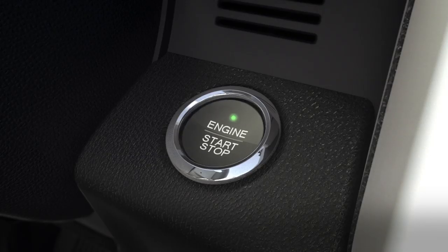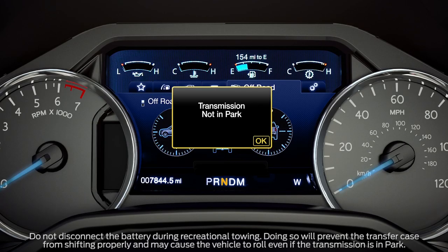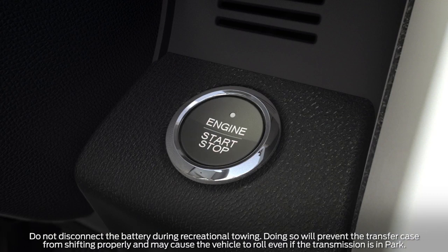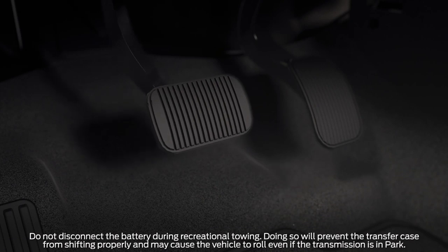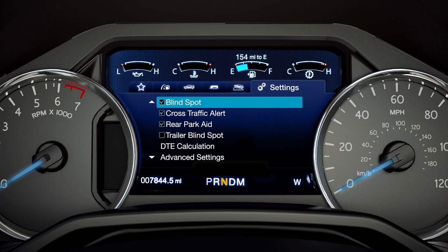Now, turn the engine off by pushing the start-stop button. A transmission not in park message may appear in the information display. Next, place the vehicle in accessory mode by pressing the start-stop button without pressing the brake pedal. Now press and hold the brake pedal.